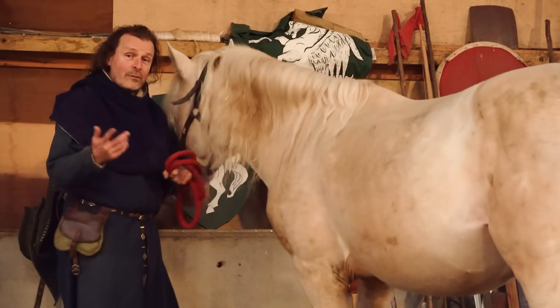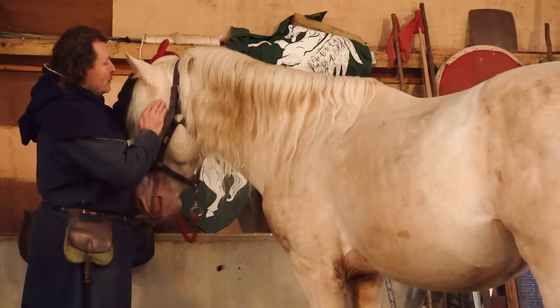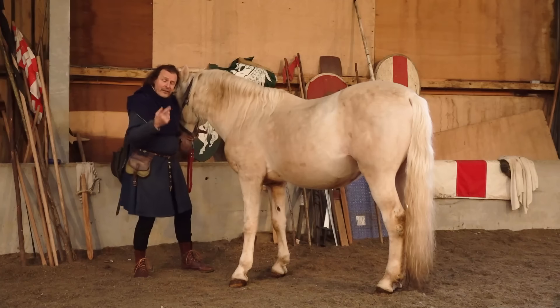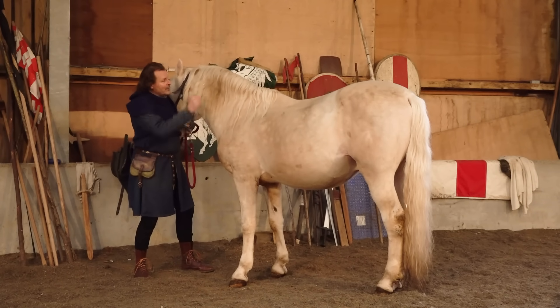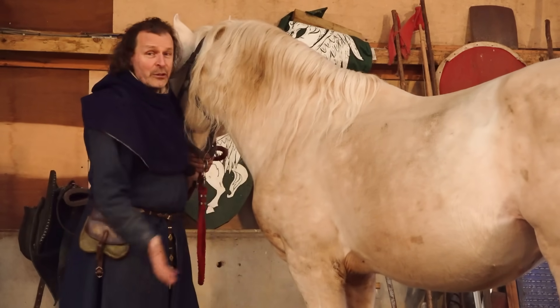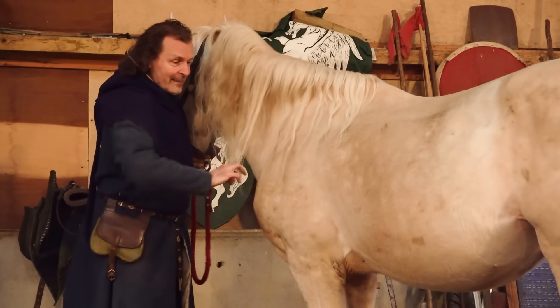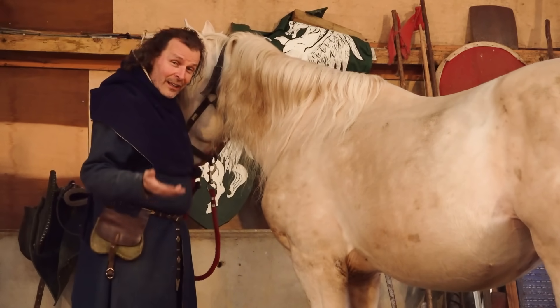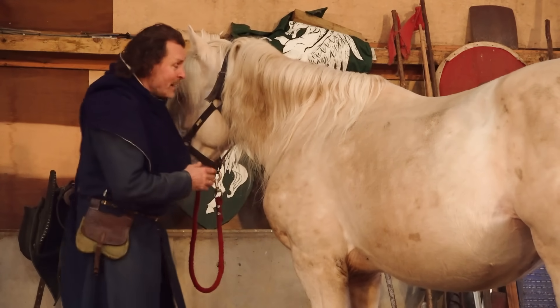That's it, both sides. He's now ready to saddle up. But also where the bridle goes, you can just check there's no mud. If he's come in from the field of course, he's going to be absolutely filthy, and if you were doing something more formal you'd groom him and brush his mane and tail and all that kind of stuff. But for the purposes of this, it's just sort of how you would get him ready to go.